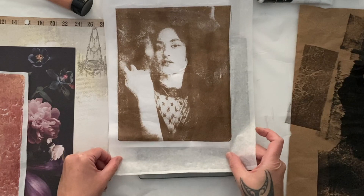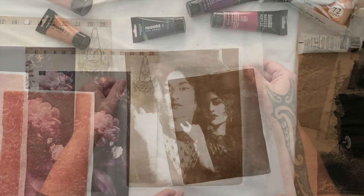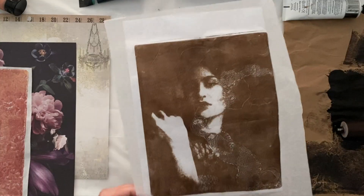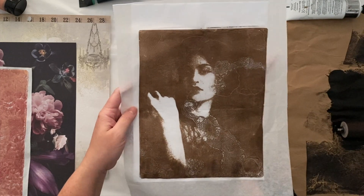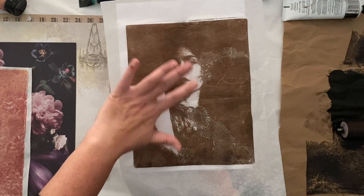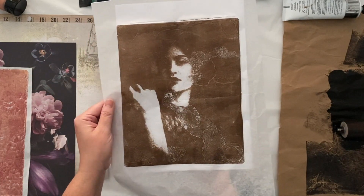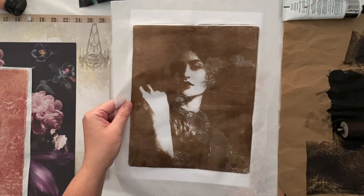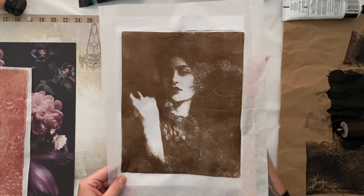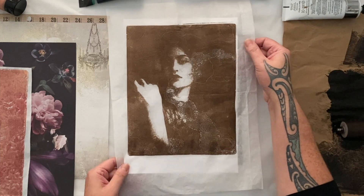With this one here, obviously I had too much paint on the gel plate because it's a lot more smudged. This one turned out quite defined in the details — I'm loving that. And this one here is my absolute favorite: pretty nice and dramatic, very moody. I love how you can only see the light on this side of her face and then she's in shadow — it would make a really interesting painting or collage.